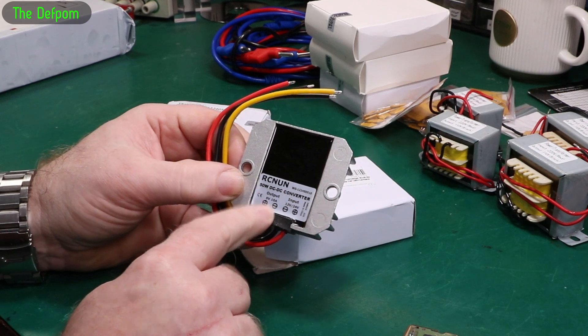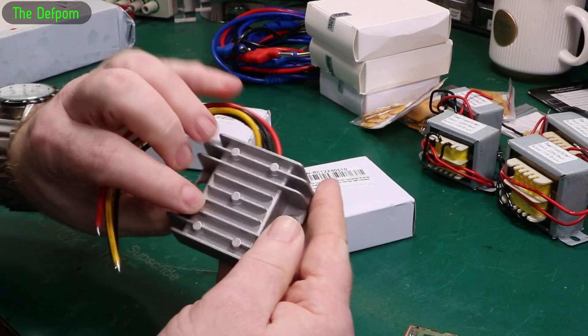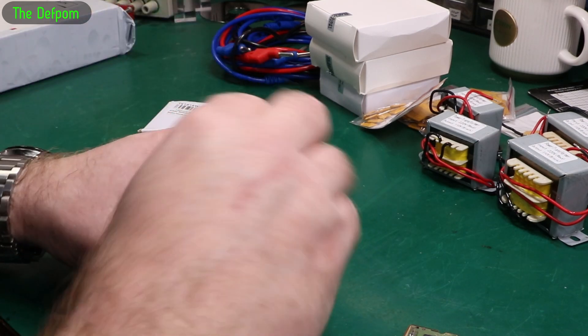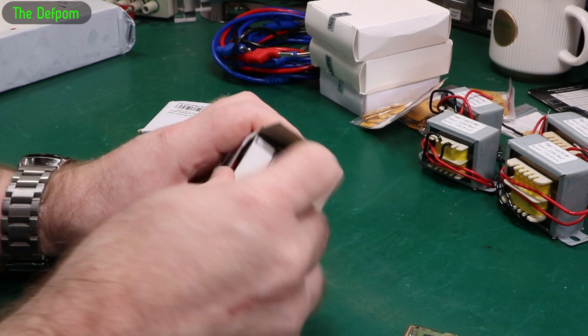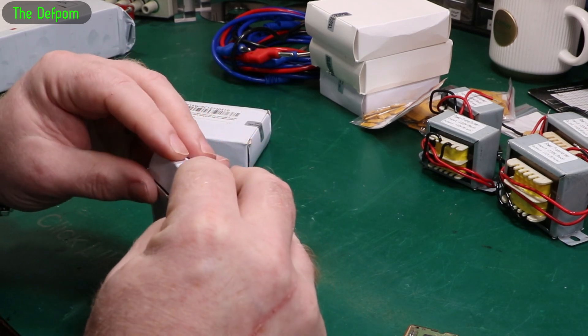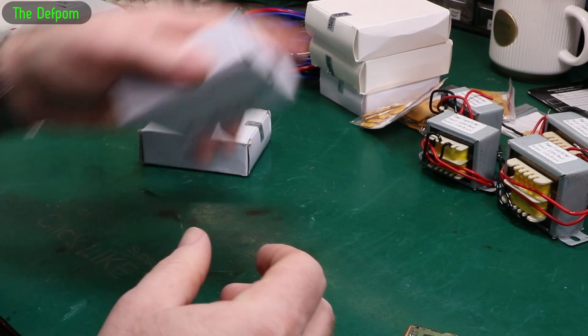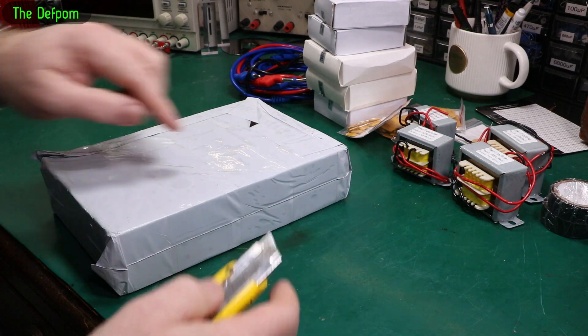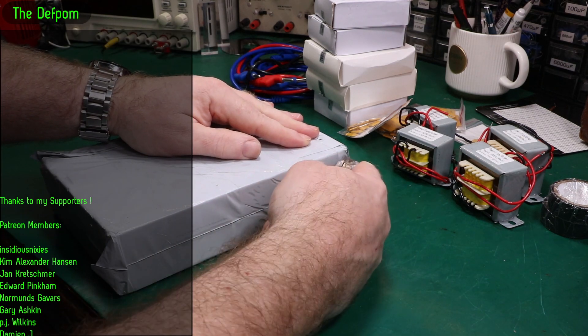This is 5 volt, 10 amp output — a 10 amp version in a similar but slightly bigger package. I've got two of those as well. I've got the 20 amp one installed in the motorhome right now and I kind of want to take that back out because I want to save the high current one for something else. It doesn't need a 20 amp one in there — a 5 amp or 10 amp one will do just fine.